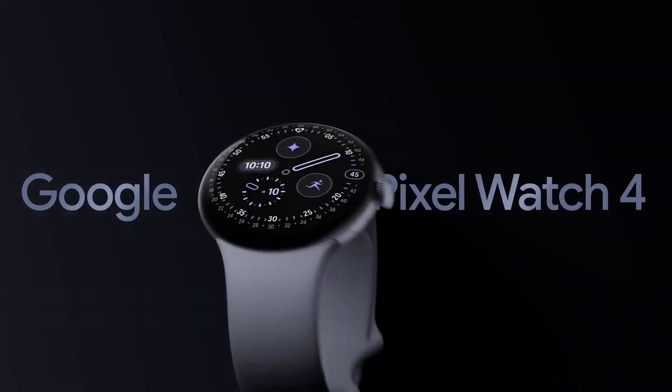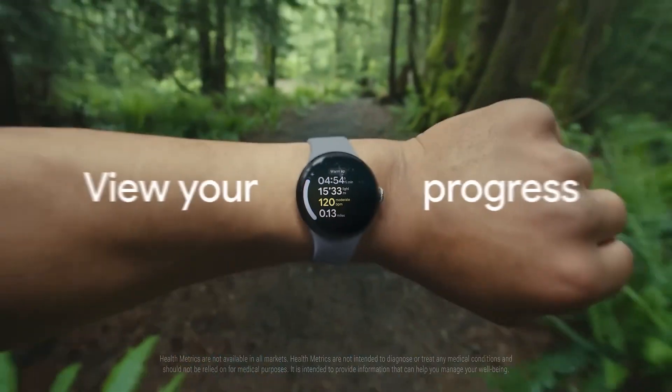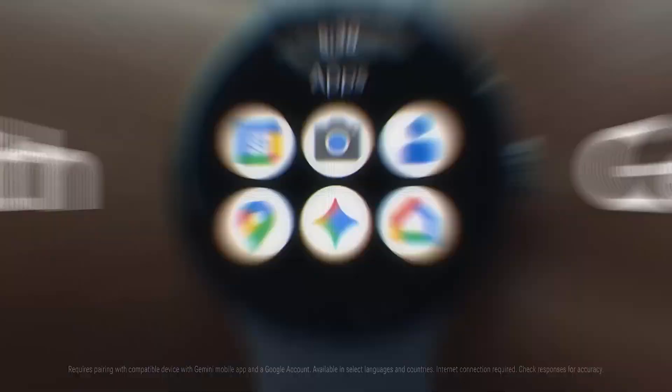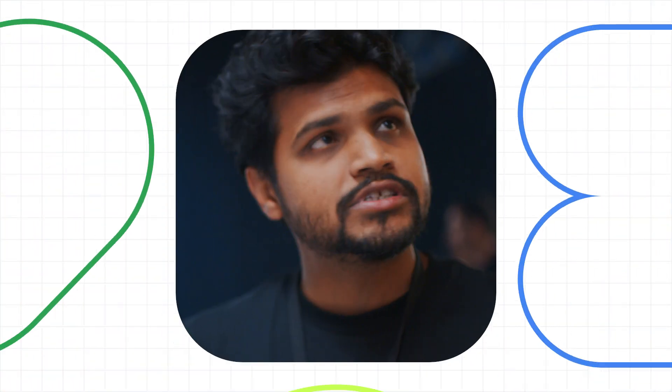What if you could elevate every aspect of your app's experience at once, making it more personal, expressive, and powerful? The new Pixel Watch 4 is here, powered by the stable release of Wear OS 6. I caught up with Munjal from the Pixel PM team to walk me through the highlights of this new device.